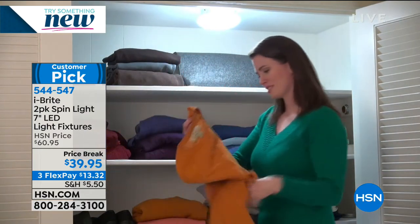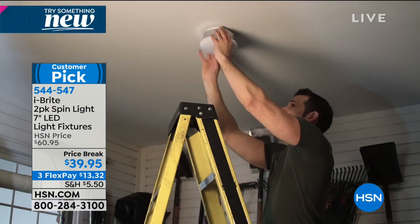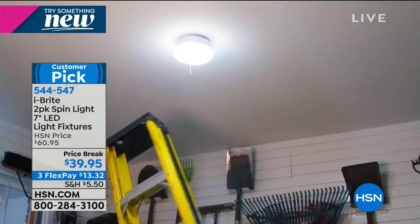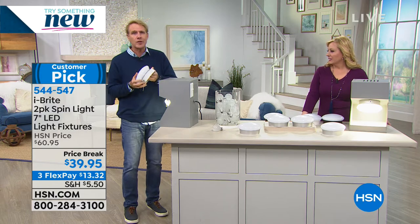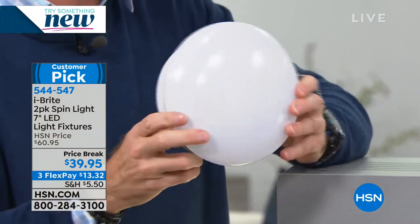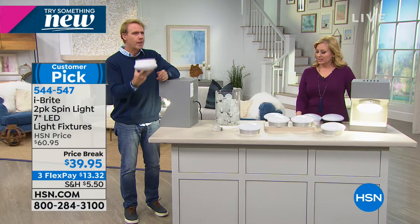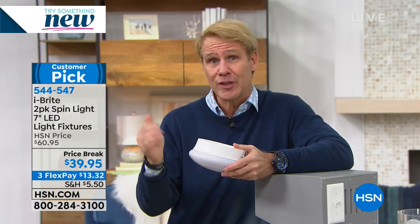If you go to hsn.com, the customer reviews say things like 'I love my basement again — I used to be scared to go down.' You go down the stairs and flick on a naked bulb — you're taking your life into your own hands because you're blind climbing down into the basement. This is almost indestructible. They usually are like $29 a piece individually and they scream — people love them. Get a couple of sets and you don't have to pay an electrician or a stranger to come into your house. Electricians want $100 just to show up, maybe $150, plus the fixture.